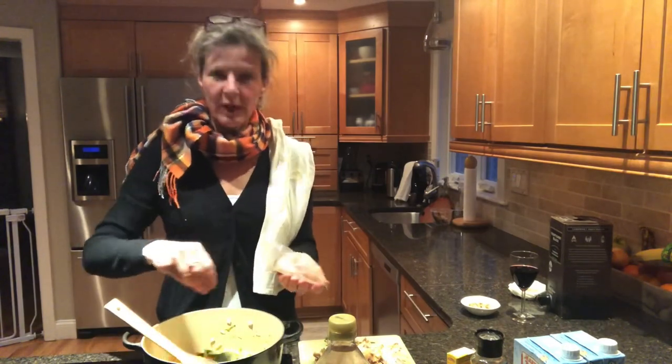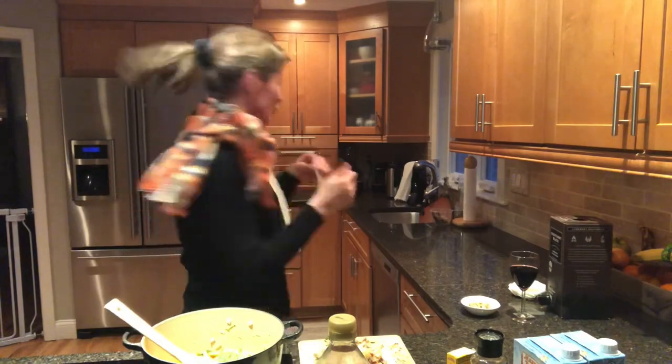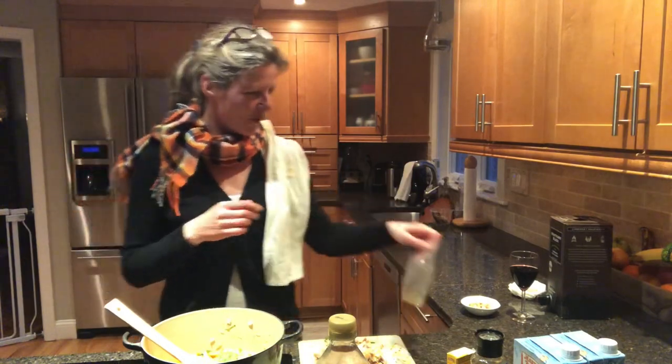So we're going to stop the video here and I'm going to continue my glass of wine. And we're going to listen to — I totally forgot my music choice for tonight — Kenny Rogers, in honor of him. Obviously he passed away this week, but we'll get back and we'll continue this soup recipe shortly.